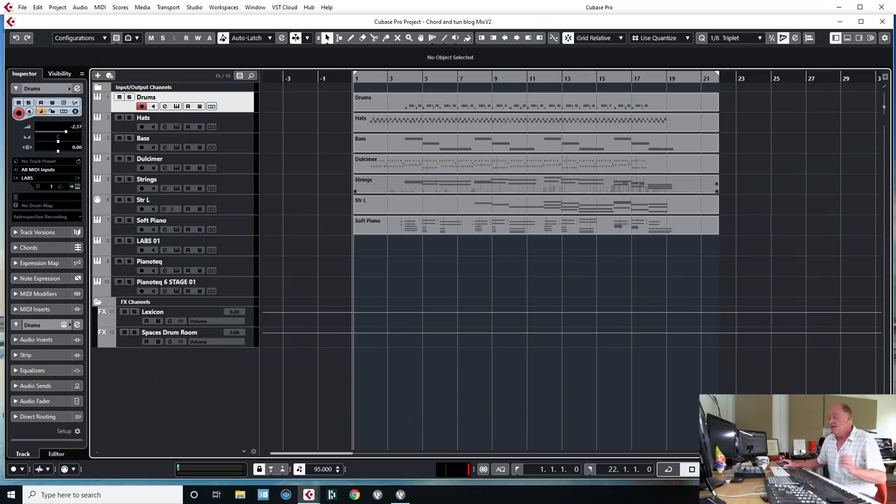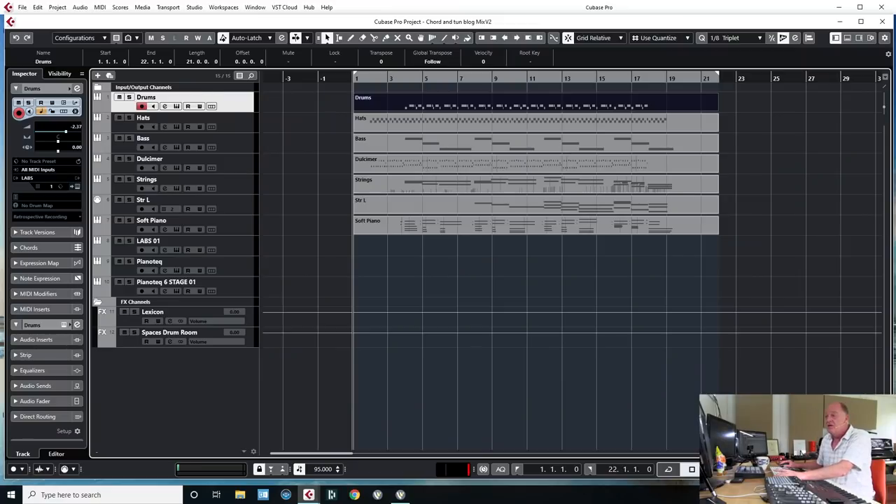I'm not a big mixing guru — I just have a workflow and it sort of works, so that's what I'm sharing today. The first thing I do is level up all the MIDI tracks so they all start and finish at the same place. This helps a lot when you bounce them to audio. I personally far prefer mixing audio to MIDI. If I want to come back to this track in a year's time, I might not have the same sounds or plugins installed, but audio is always audio.